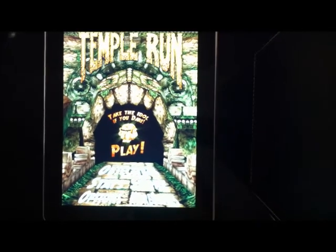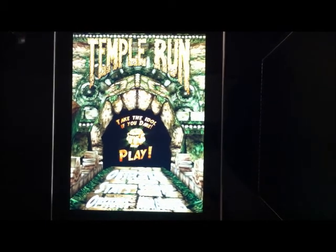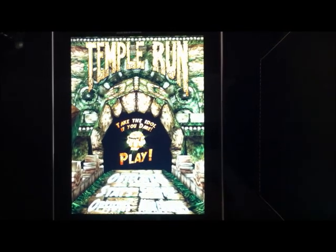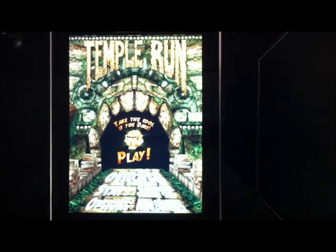Alright guys, iReview42 here and I've got a little cheat on Temple Run that I found out through another YouTube video. You can say I'm copying but there's not much point in not having more than one video. Sorry if the video's a bit jittery guys, I'm trying to hold my phone with one hand on a stand because my tripod isn't here yet.